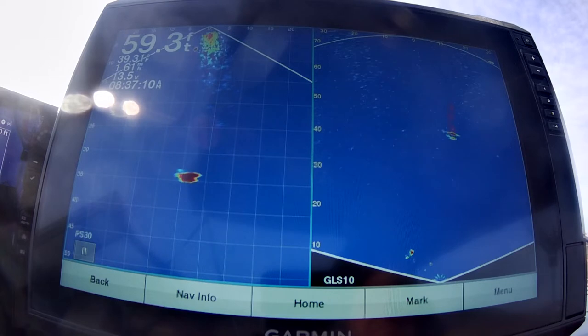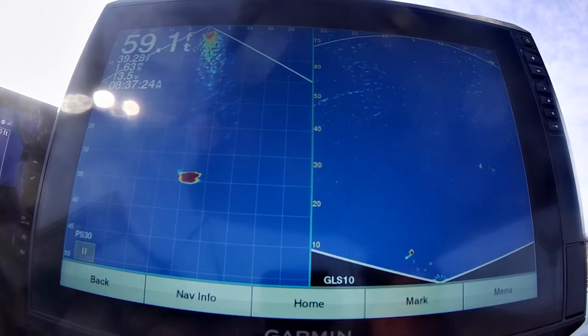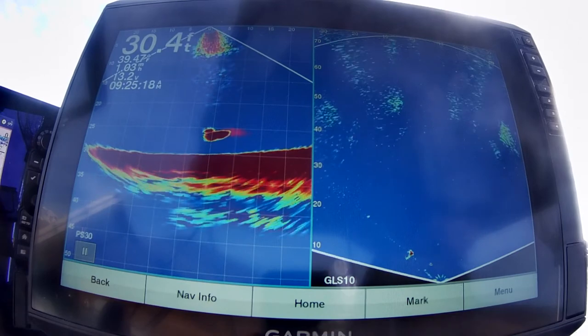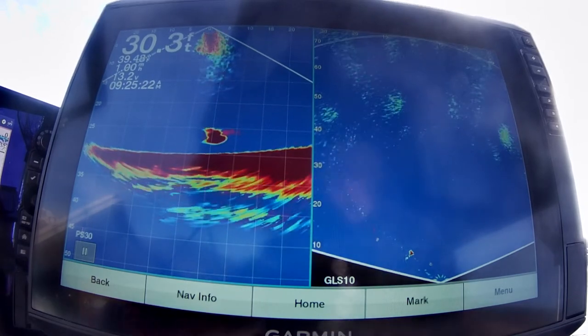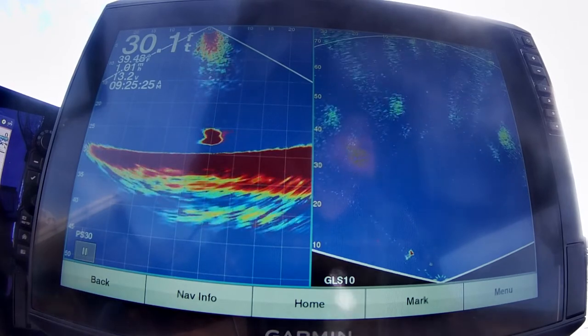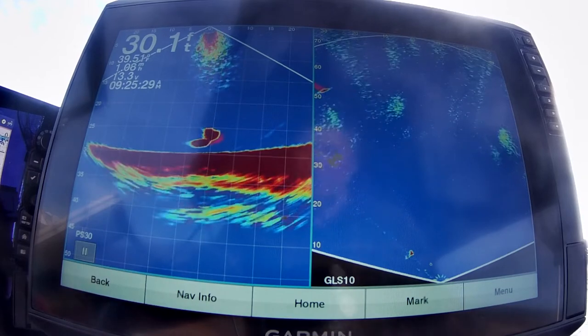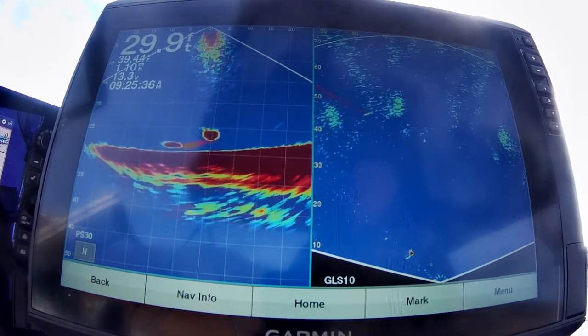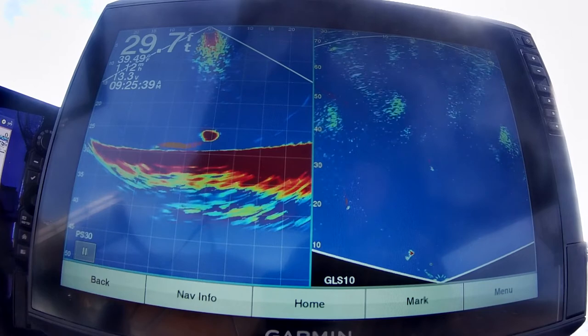I'm going to show you just a little bit more of the fish, then we're going to pull that transducer on the right side out of the water and turn it to show a different view. On that right transducer, you can't see how deep the fish are. As we're in 30 feet of water, you can see those big marks on the right transducer showing the bottom. This transducer doesn't show much deeper than 30 or 35 feet, so it's only good when the fish are on top.